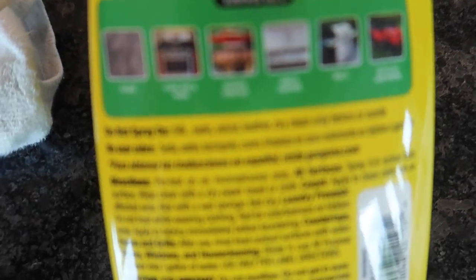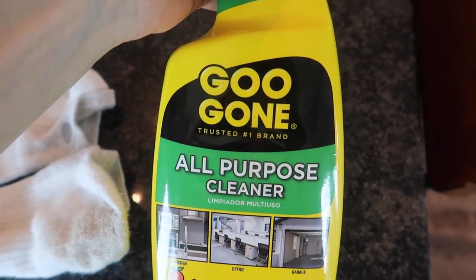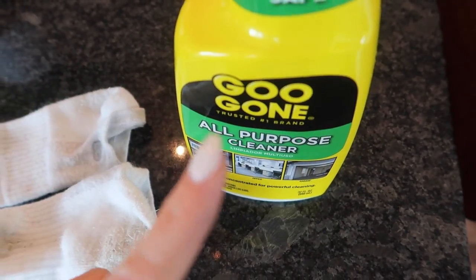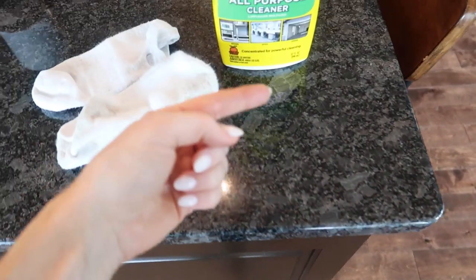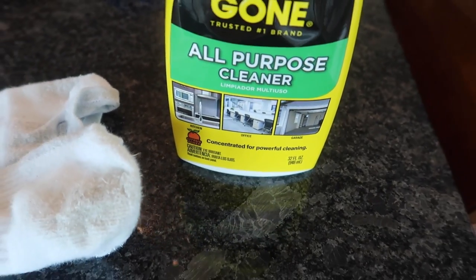Now on the back here — it says floors. I have not yet tried it with this Goo Gone all-purpose cleaner, and the sister is the Goo Gone for removing stickers. But I do have a really awesome mopping hack that will make your floors streak-free, shiny, and cleaner than ever before. So click the video on screen now, thumbs up, subscribe, and I will see you, my friend, in the next one.